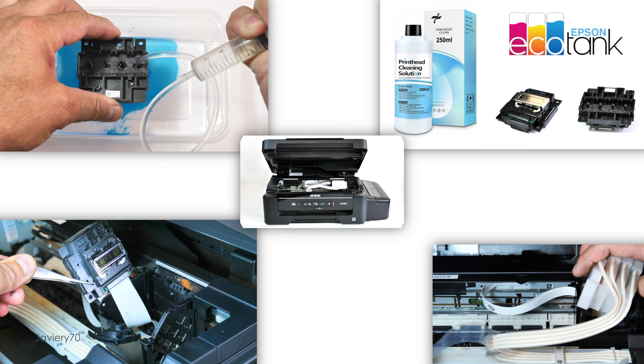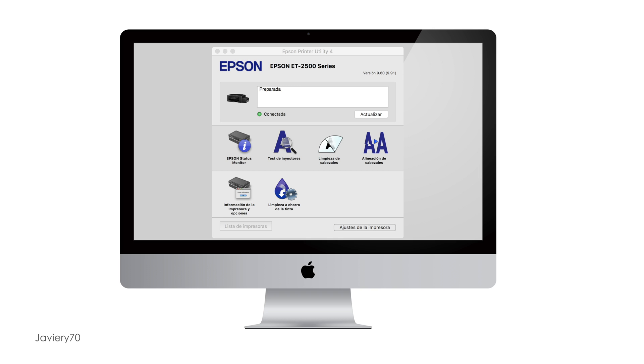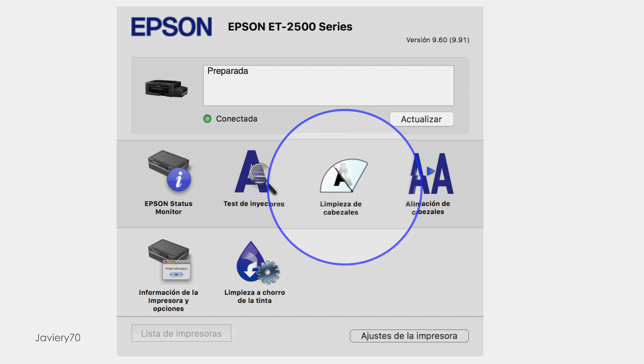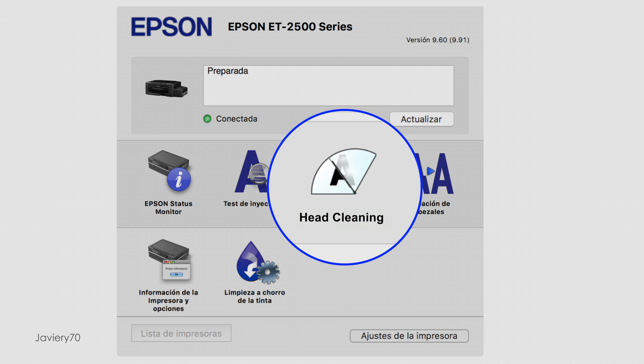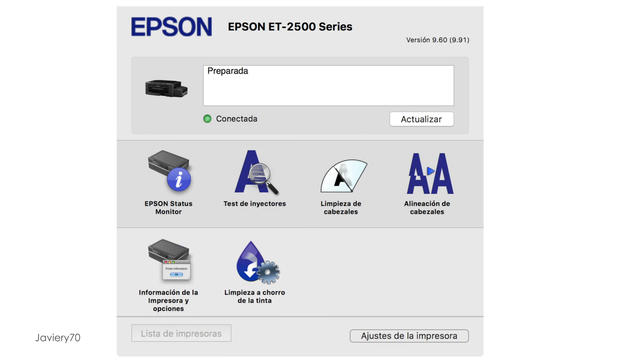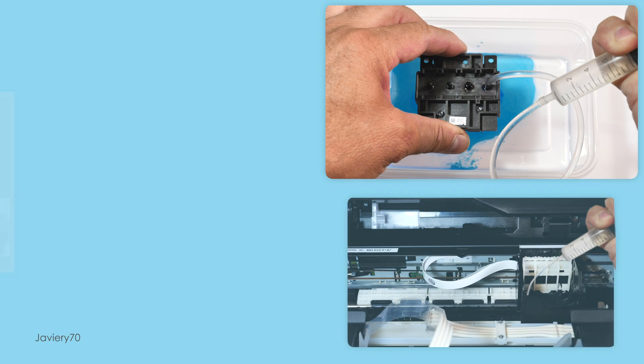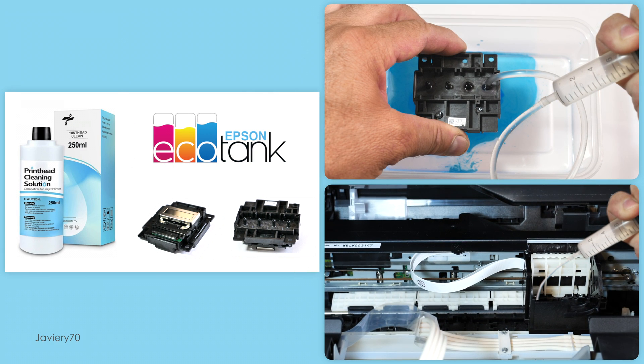In this video, we will see how to manually clean a printhead of an Epson EcoTank printer. This type of cleaning is only recommended when automatic nozzle cleaning does not resolve inkjet problems due to nozzle clogging by dried ink. Manual cleaning consists of injecting a cleaning liquid into the head nozzles to dilute the dried ink and eliminate its clogging.